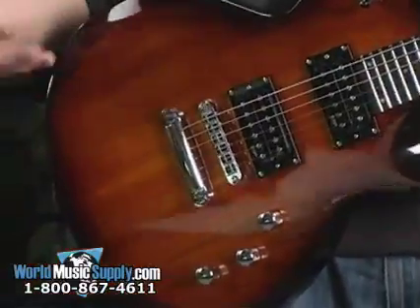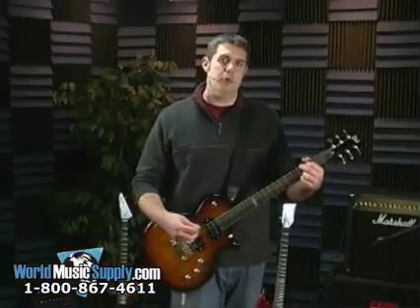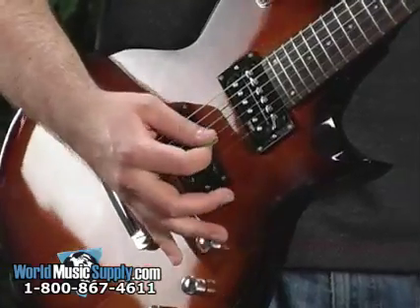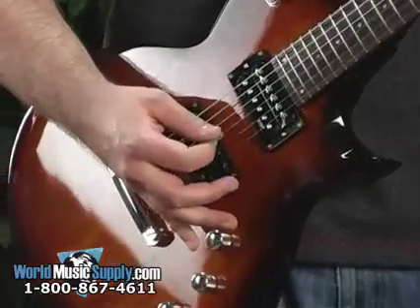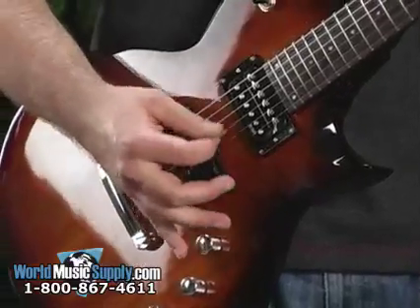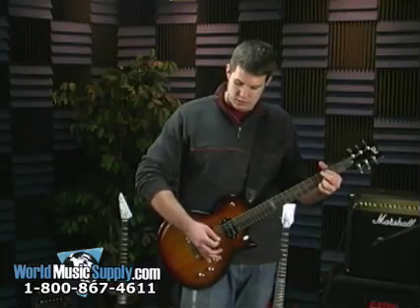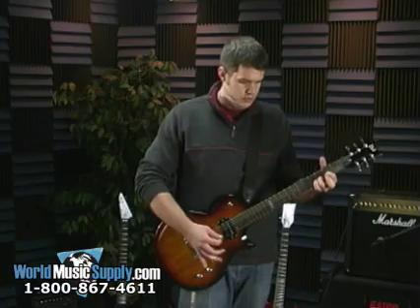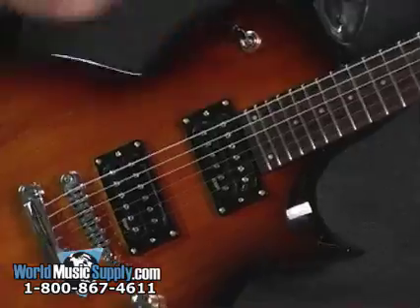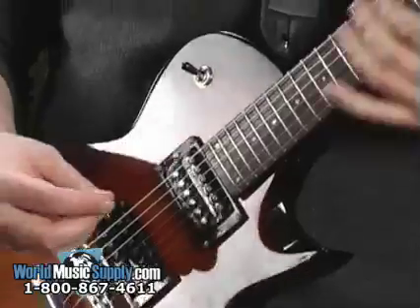A nice, clean, crisp kind of sound. Let's put it in the middle to get a little more thickness to it. Let's put it all the way up to the top to get a little more of a bluesier sound.